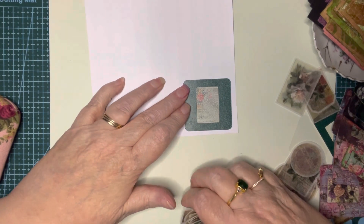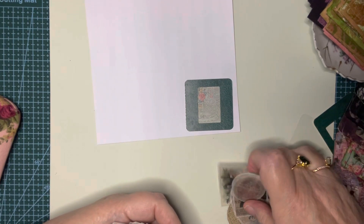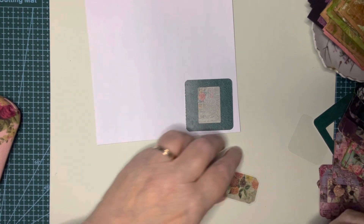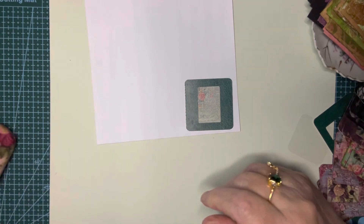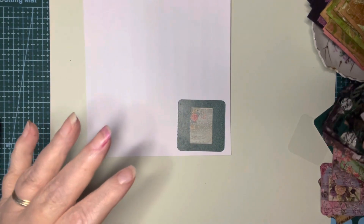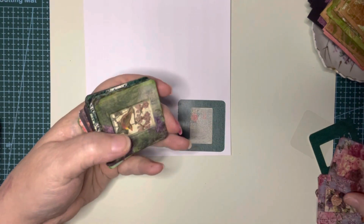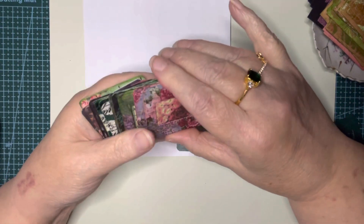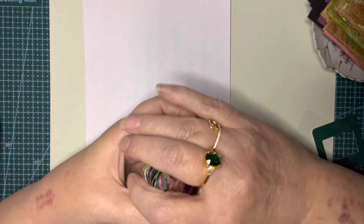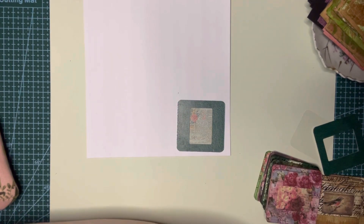That's an idea for some slides, and I am going to be doing a Temu haul — I just got a huge package, and some of the things I got are stickers, so we'll see some more of those. The idea for these little slides is to put them on your scrapbook pages. You can put them on cards or add them to whatever you want. I'm going to be putting them on some scrapbook pages.